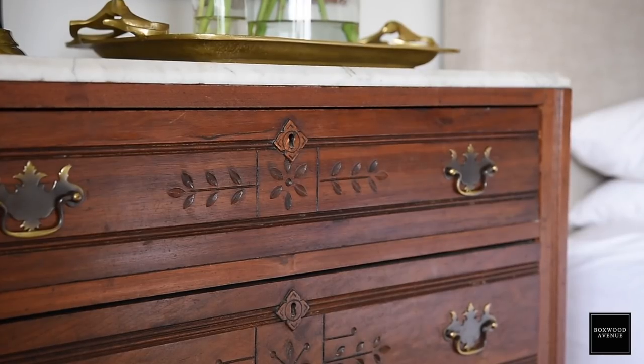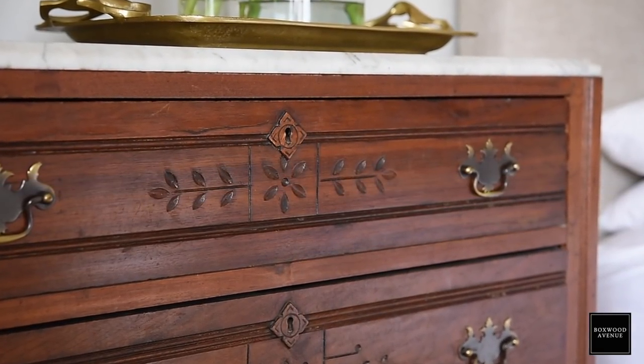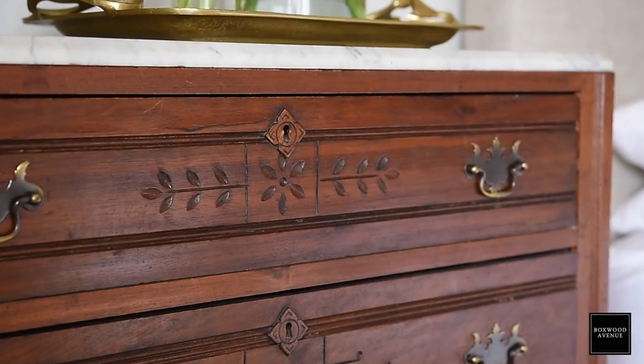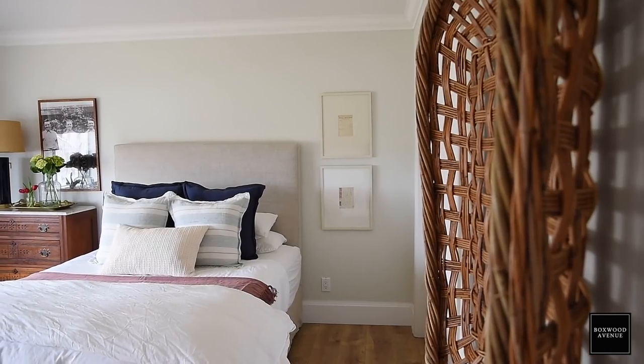I love the height of it, and when we had the iron bed in here, the iron bed is really tall too, so it worked out nicely — but even with this bed, I think it looks great. I love the carvings and the beautiful marble top. It's such a gorgeous piece of furniture, and even though it's antique, it's made to look a bit more modern with the crisp gray walls and the beautiful crown molding.